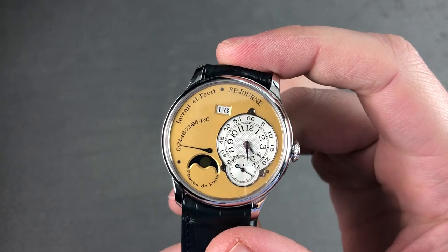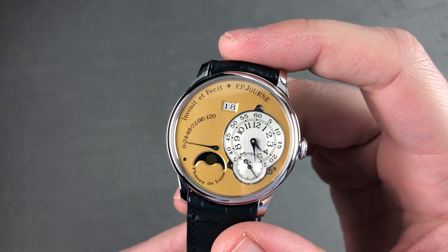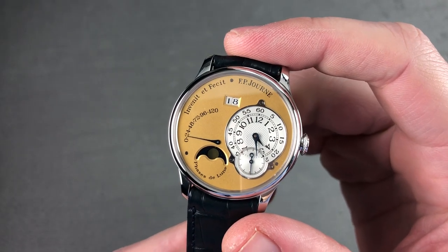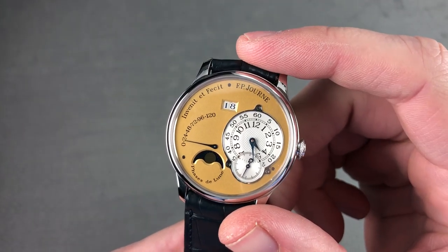Today we are discussing the discontinued FP Journe Octa Automatique Lune in 38 millimeters platinum with a brass movement and yellow gold dial. Discontinued on several levels — we'll talk about this timepiece that's considered to be vintage by the standards of FP Journe watches.